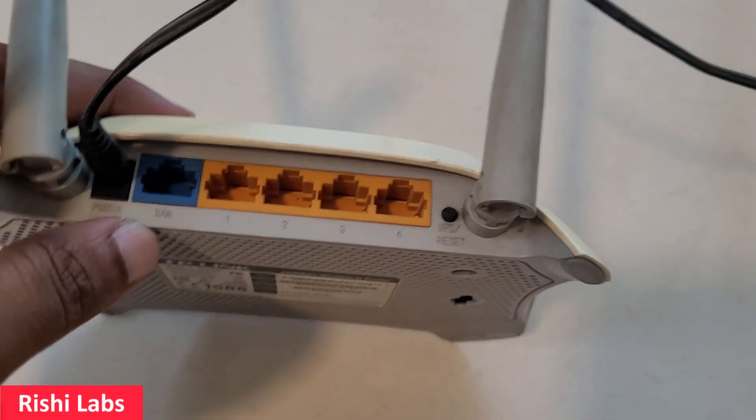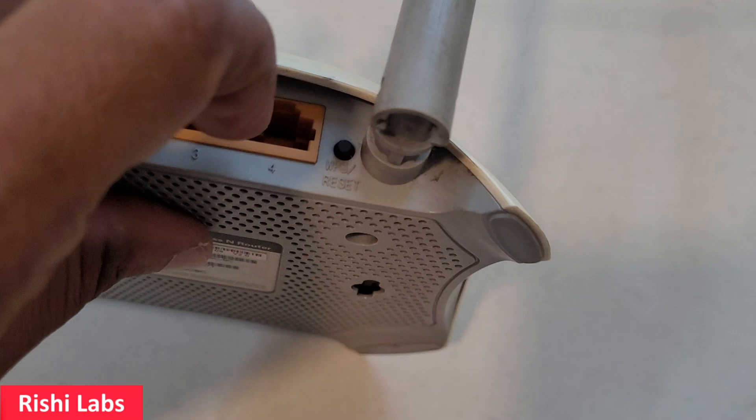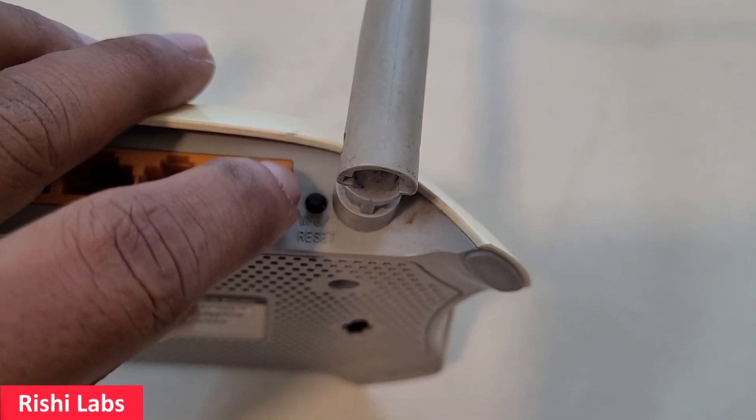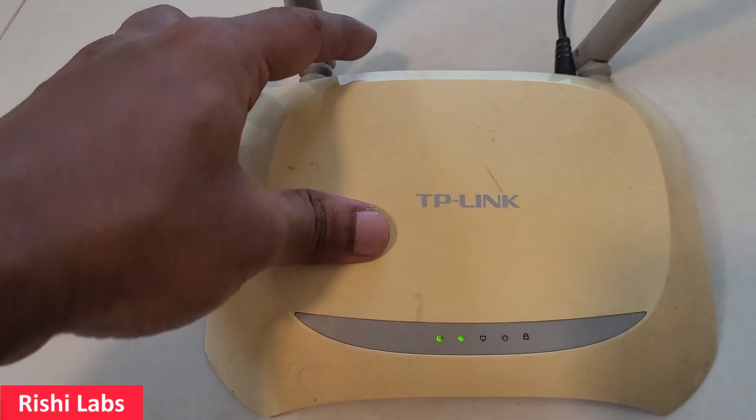To do so, you can look at the back side of this router. You will be able to see one button that is labeled WPS and Reset. Simply you need to press this button and hold it for 30 seconds.